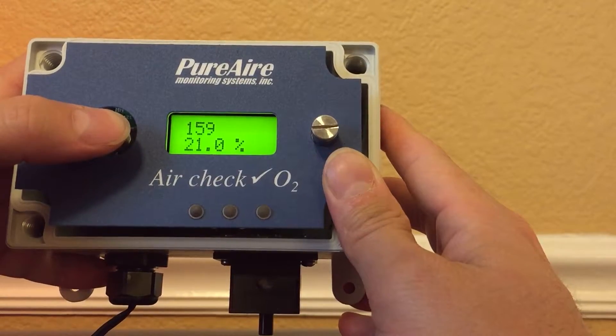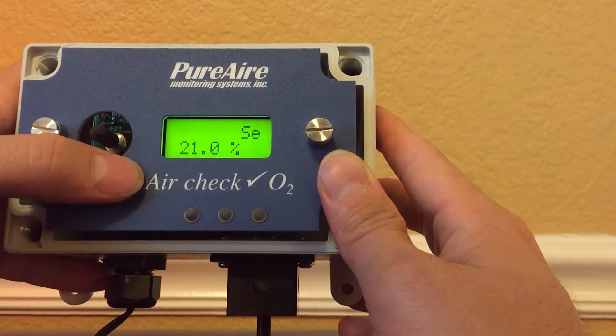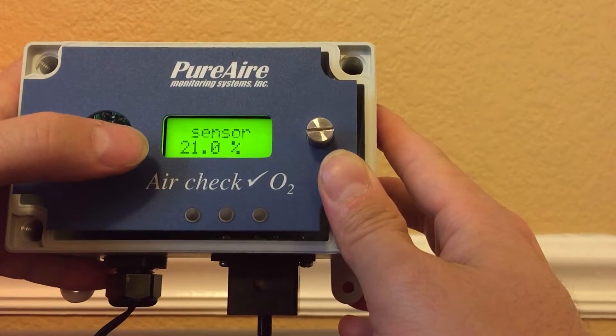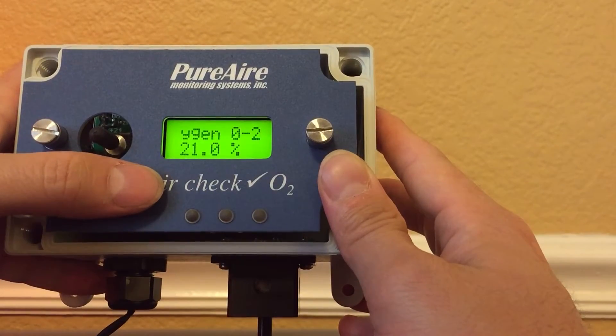I'm going to lock it in by pushing down, and then you have set your new sensor reading — that is it. Cursor to the left to get out of the menu.